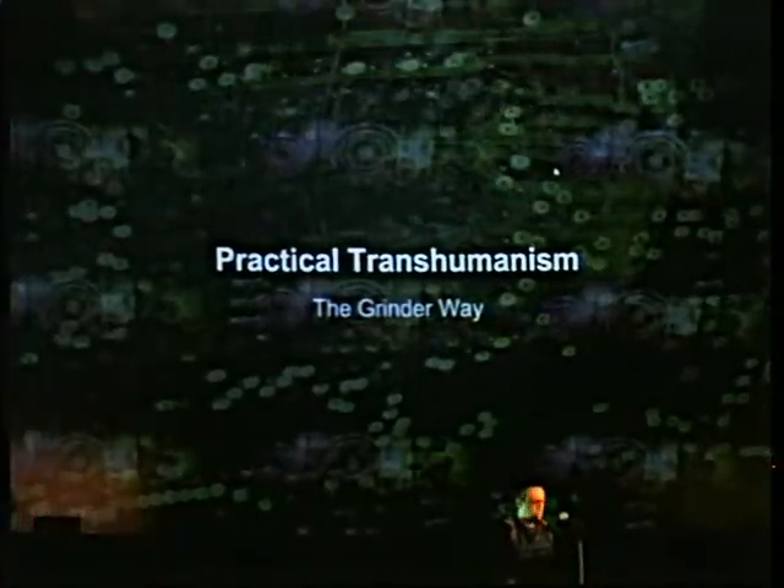Hi everybody. My name is Tim Cannon. I'm here to talk about practical transhumanism, or what I call the grinder way. For those of you who might not know — Rich Lee talked about it a little bit — we consider practical transhumanists to be anybody who is attempting to see these changes within their lifetime, working towards small, acceptable change so that we can accomplish some of these things in an iterative fashion, rather than waiting around for it to be delivered to us.